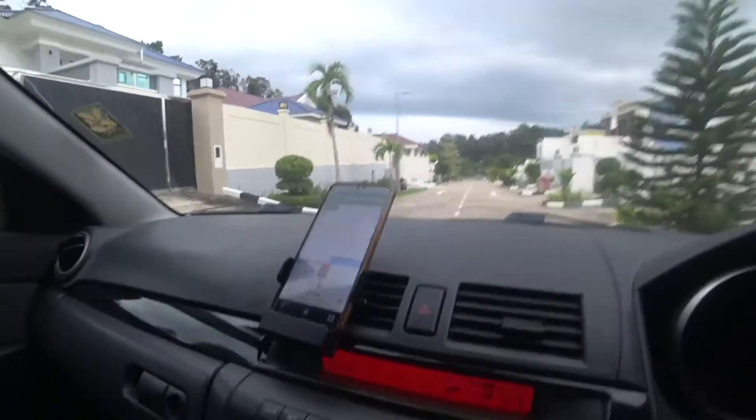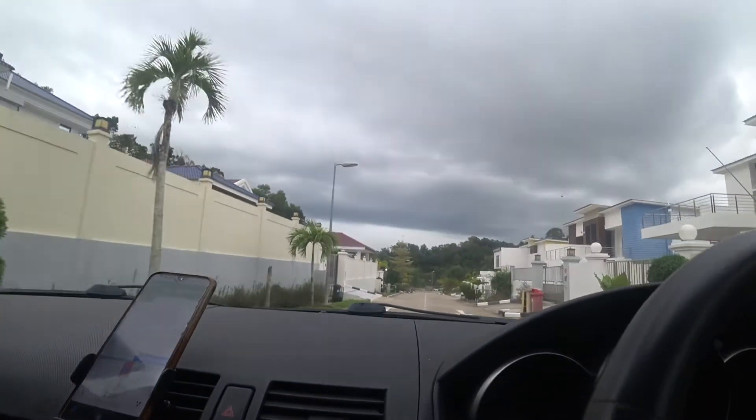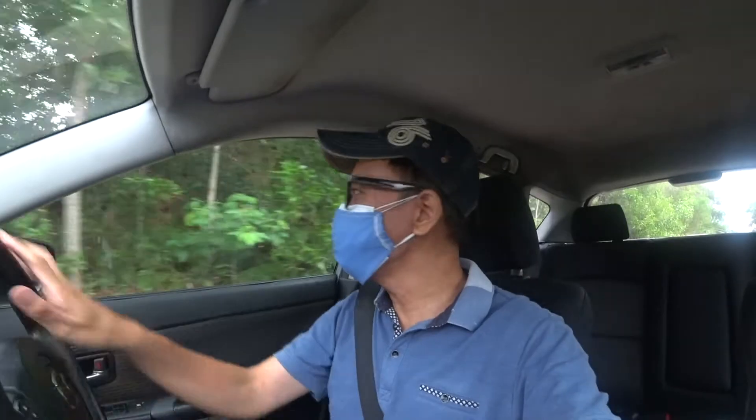Almost there. Wow, I will get lost if I don't have this Google Maps.